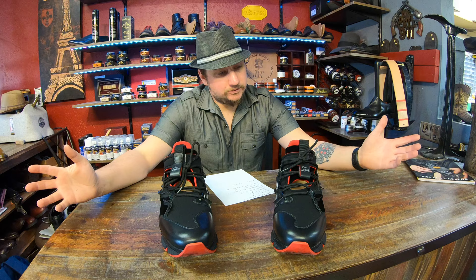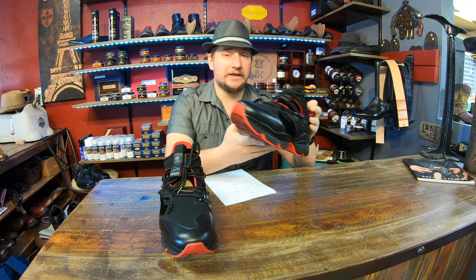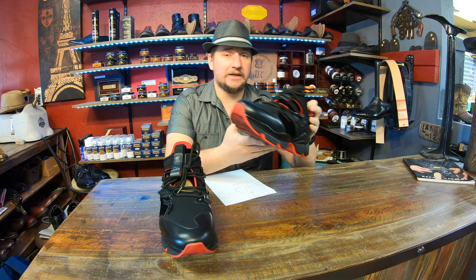Hey everyone, it's Alan over at Cobblers Plus. Today we're talking about some Louboutin red bottom sneakers. We're gonna give them a Cash or Trash rating, so we'll jump right into it.